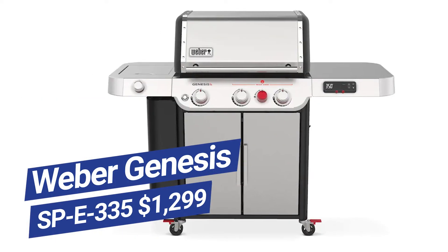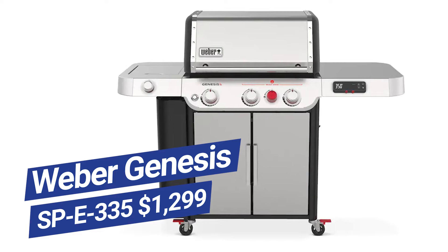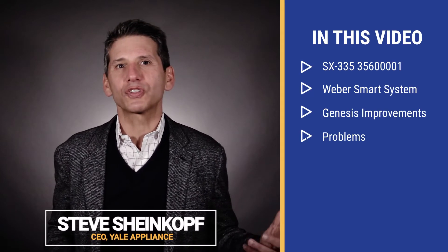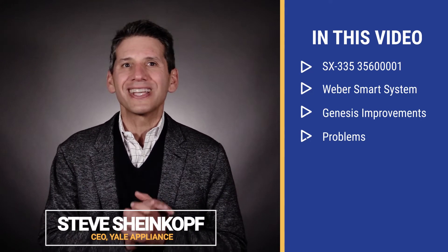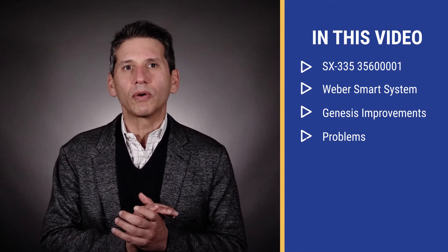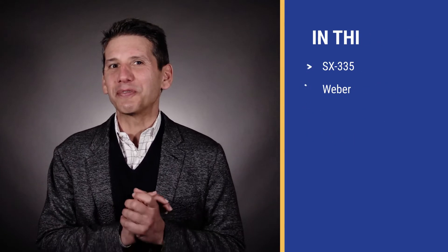Of all the smart appliances we have reviewed on this channel and webinars, the Weber Smart SX335 is the best, most functional and easiest to use. In this video, you'll learn about the Weber Smart system as well as all the improvements in this year's Genesis grill. You'll also learn about some issues, and in the end, you'll know whether the SX335 is right for you.